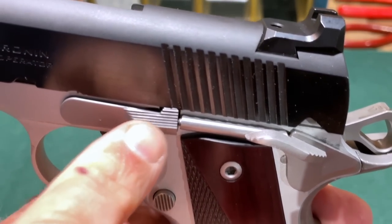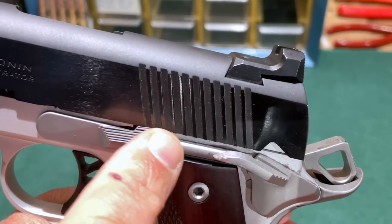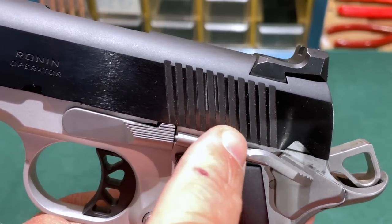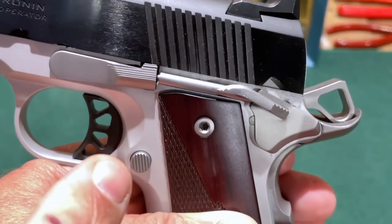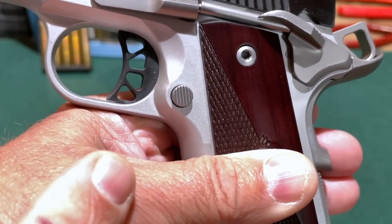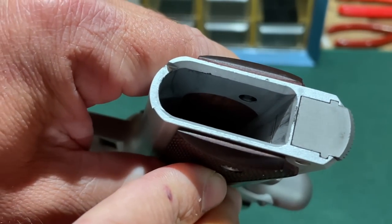Here's a look at the grooved slide stop on the Ronin Operator — this is a GI-style slide stop, not extended, which I prefer. When pistols have an extended slide stop and extended grip safety, this area gets very crowded. Moving down slightly, the magazine catch is grooved to give your thumb a little more traction when releasing the magazine, and the magazine well is beveled to assist with magazine insertion.